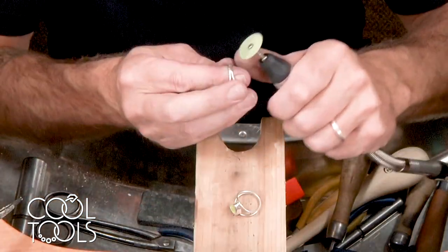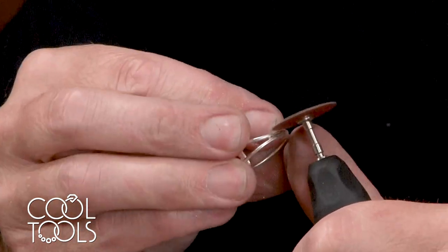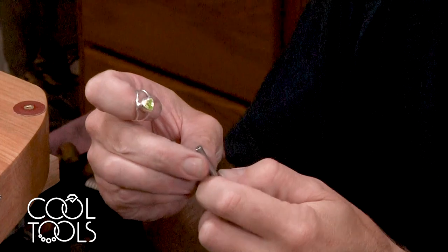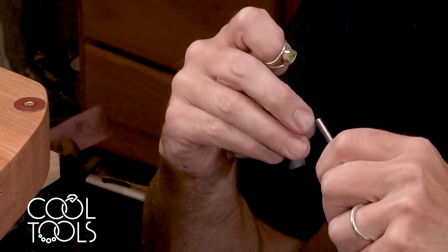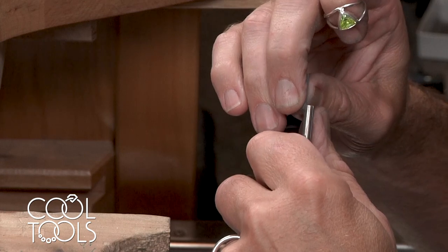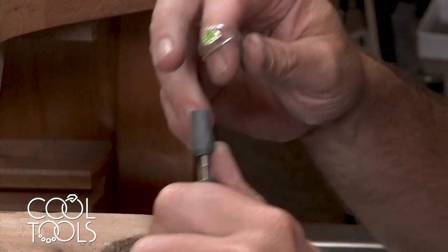I'm going to use a sanding disc to clean up a little bit more. For the inside of the ring, I like to use one of these split mandrels — it's a cylinder with a cut right down the middle where you can put different grits of sandpaper. This is 280 grit. I fold the end of the sandpaper and put it right into that slot. As you rotate the tool, it forms a little drum; I use my thumb as a guide.